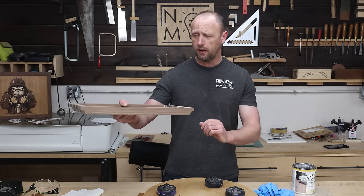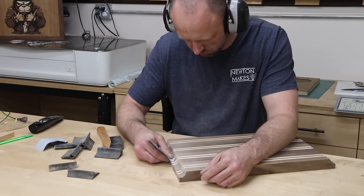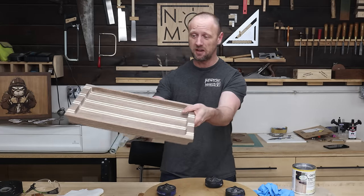I took some time to sand the tray, and then I sanded some more, and then a little bit more. There was a lot of sanding involved with this one, but it is smooth and it does look good.